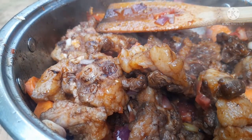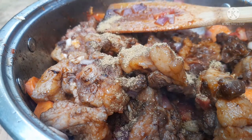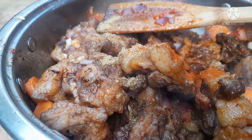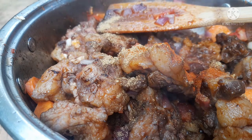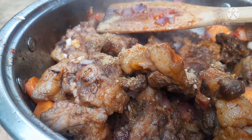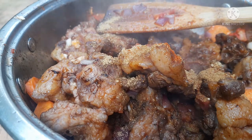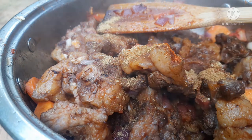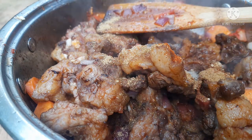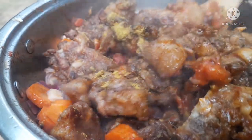What is stew without onions and garlic? I think it would be so tasteless. So here are the dry spices: one teaspoon of coriander powder, one teaspoon of paprika, half a teaspoon of garlic powder, one teaspoon of cumin powder, and one tablespoon of beef curry powder. Now our oxtails are perfectly seasoned.